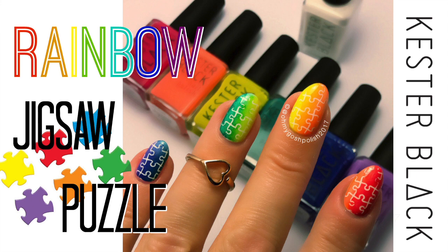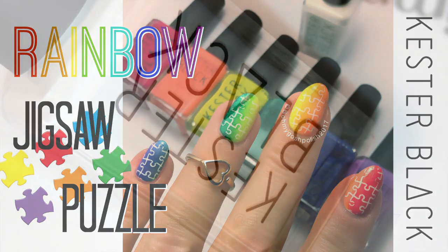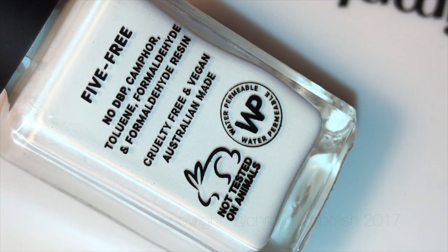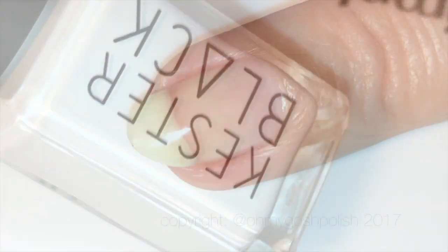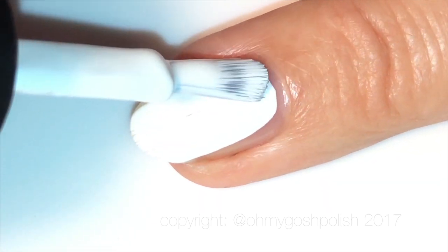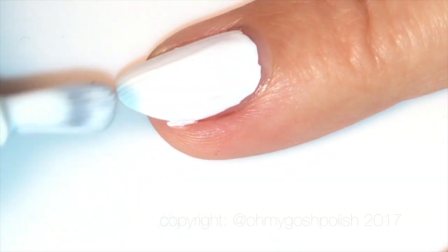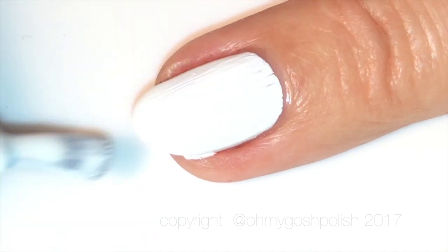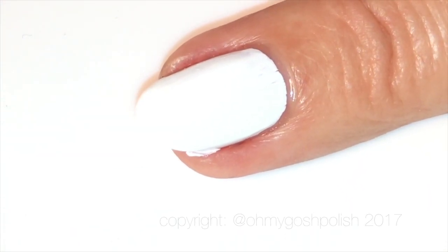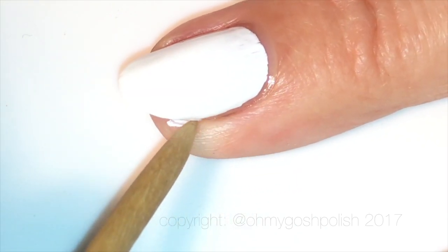I'm starting off with a white base on all of my nails. Keister Black sent me a new bottle of French White, so I thought I'd use that. And then I thought, well, why not use all the rainbow colors from Keister Black, which is what I'm going to be doing.